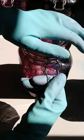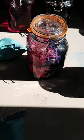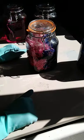Then just like normal, close it up, don't shake it, and leave it somewhere just in daylight for about three months.